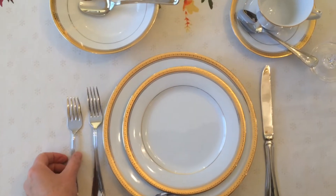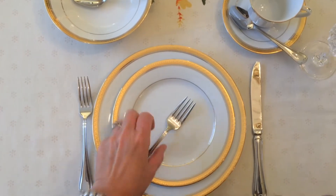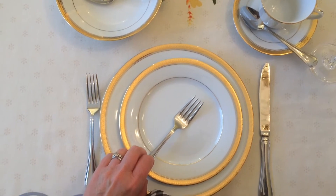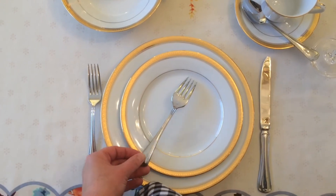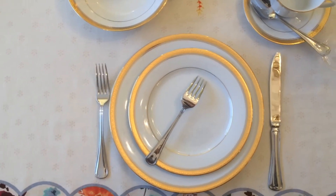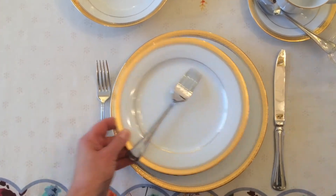Working from the outside in, next would be your salad fork — the small fork for the small plate. When you're finished with your salad, especially if you have some left on your plate, you're going to want to turn your fork over. That indicates to the waitress or waitstaff that you're finished with that portion of your meal, so they would take that away.